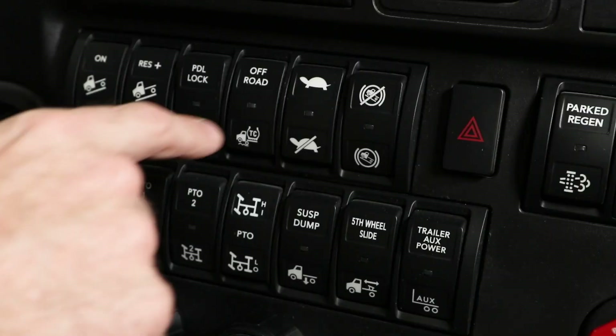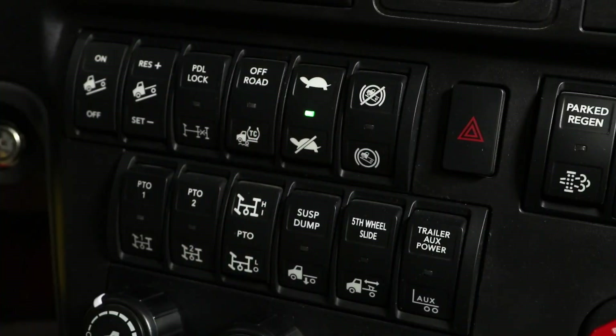Maneuvering Mode is activated by pressing the top of the Maneuvering Mode switch, which is represented by turtle icons, and deactivated by pressing the bottom of the switch.